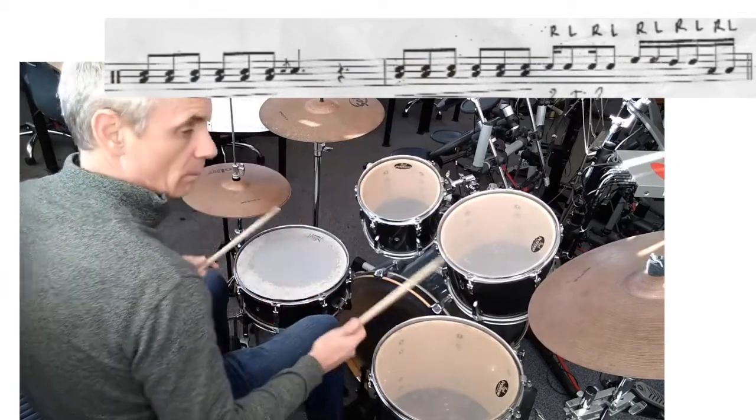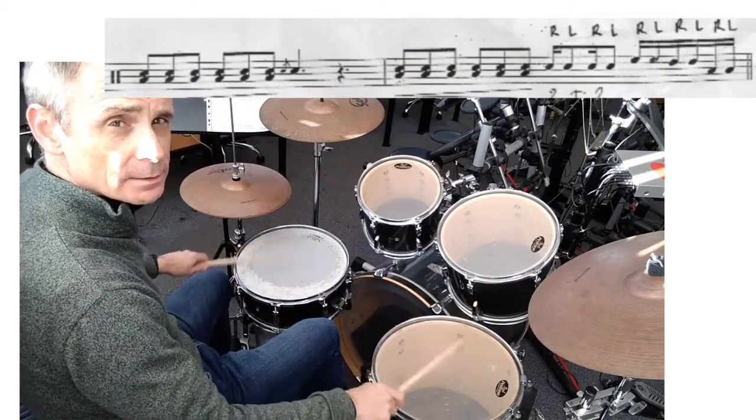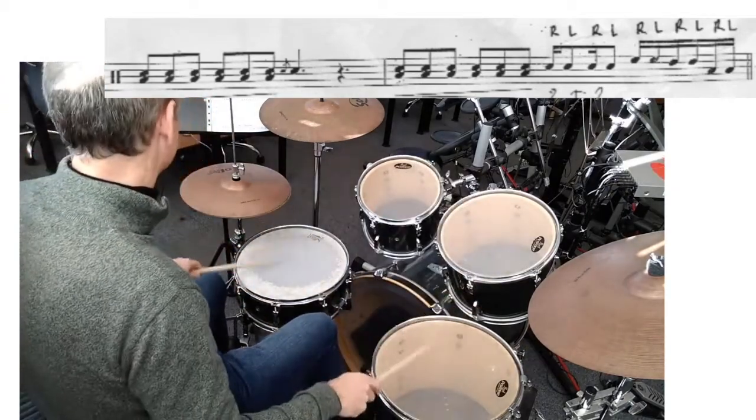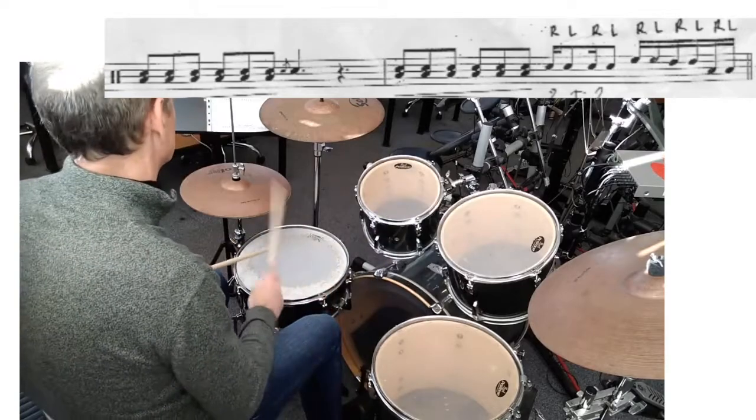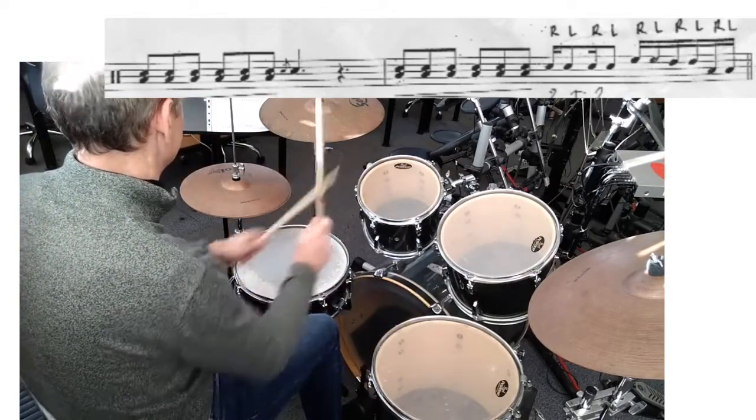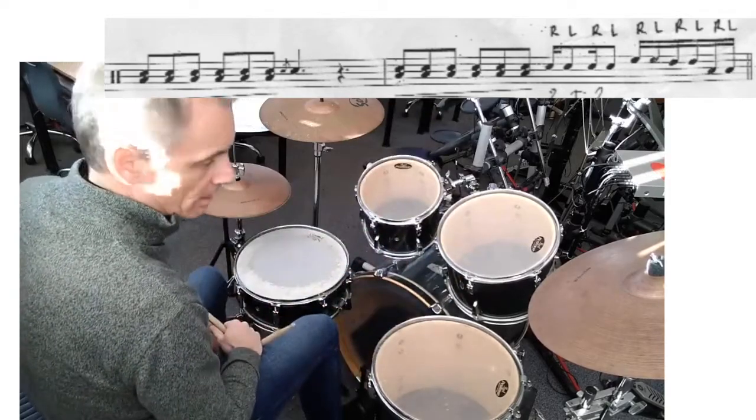Fill-in at number three — it's quite a long fill. It's that again. That was it. I'll do that again.